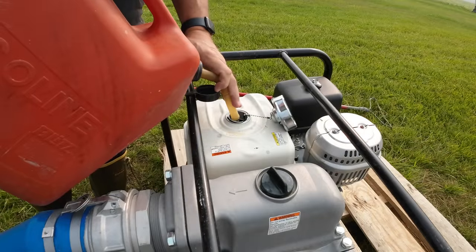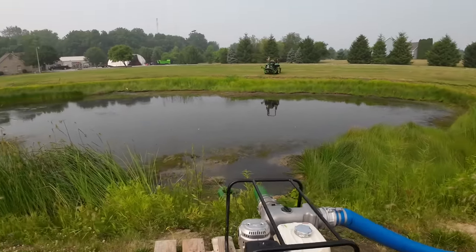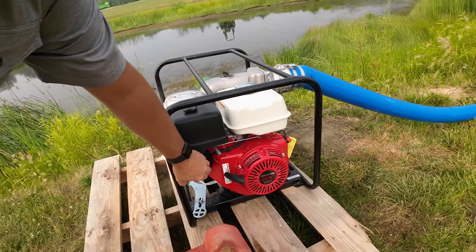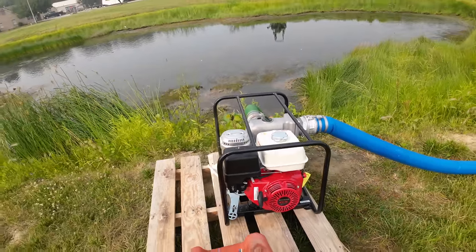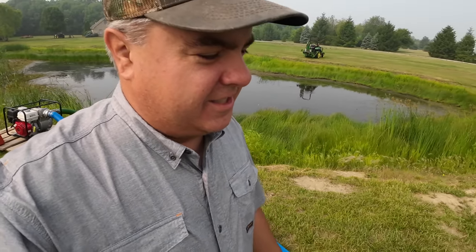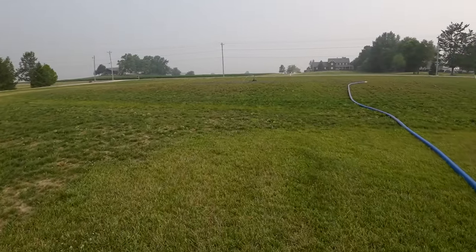I'll put some gas in it now and fire it up. It's a Honda GX390 engine — I think the whole trash pump model is all Honda brand. It's a WT40X, I believe, is the model number. It always starts on the first pull — I just choke it. It hasn't run all night so it'll take a little bit to prime it. It's got a foot valve on it, but it still takes just a moment to get everything primed.